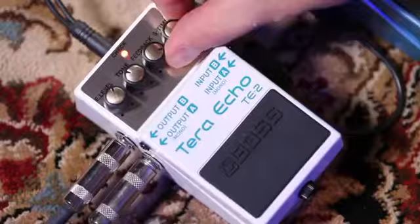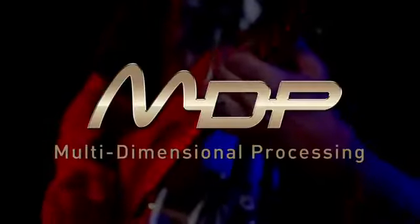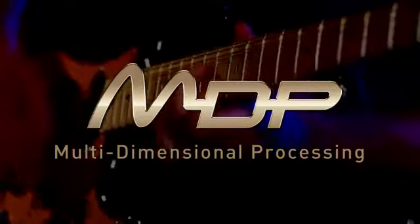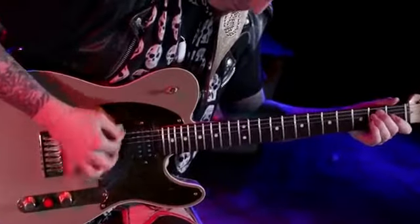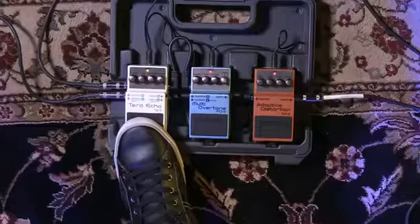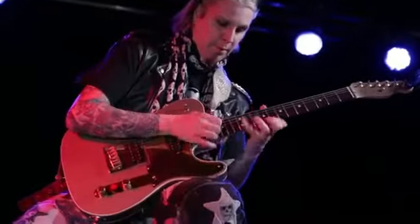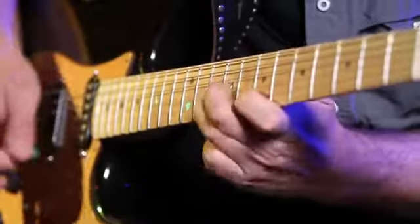Voss is introducing new compact pedals with a totally new technology called multi-dimensional processing, or MDP. It analyzes audio signals in many dimensions and applies ideal effects to each. MDP can create bold, all-new sounds with a previously unattainable range of expression.